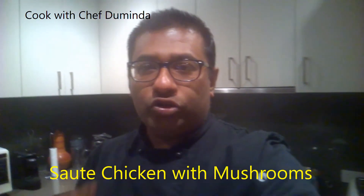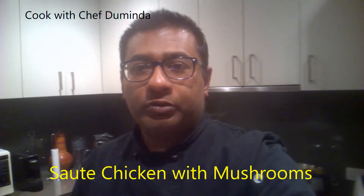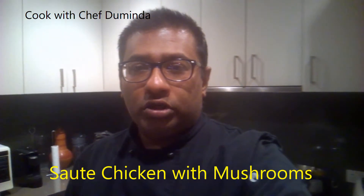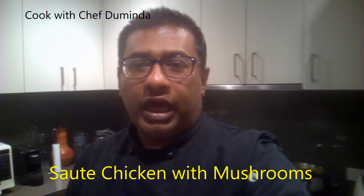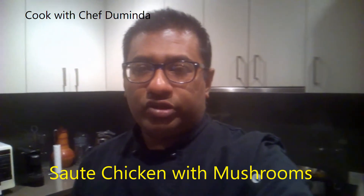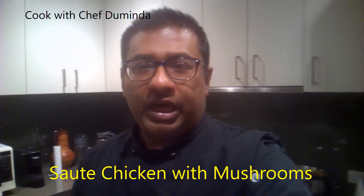Hello, welcome to the show. Today I'm going to do a sautéed chicken with mushrooms and it's going to be thick with coconut milk. It's very fast and easy dish, so I want to show you one by one.